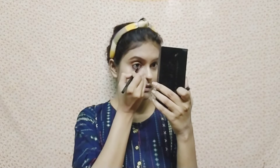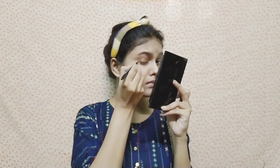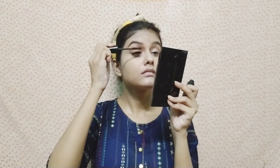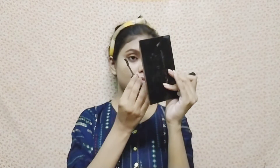Next, I applied the eyeliner, giving it a little wing shape. This is a pencil liner. Then I applied mascara on the upper and lower lash line.